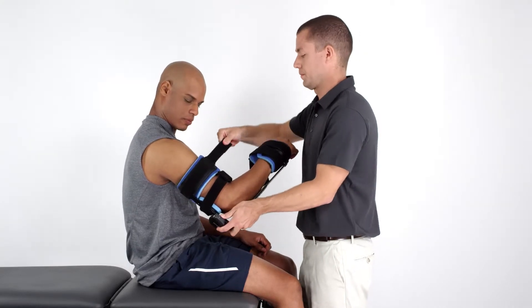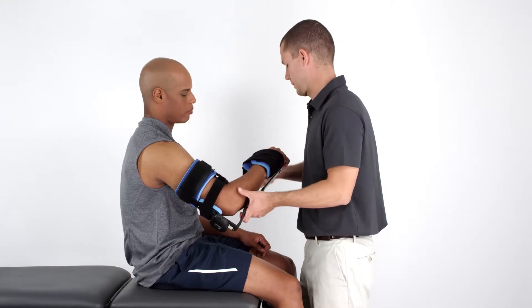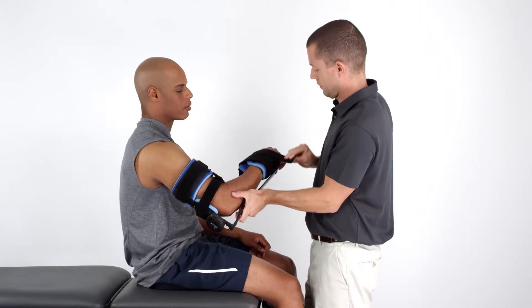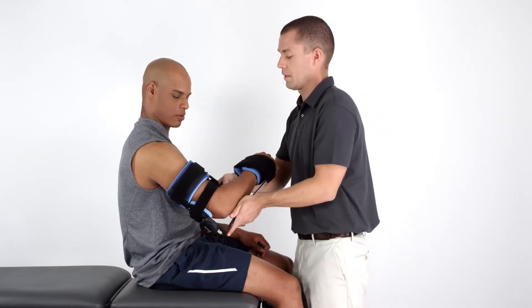Once you've adjusted and positioned the orthosis on the patient's arm, secure the straps. First, secure the proximal and distal straps. Then secure the middle strap on the arm.